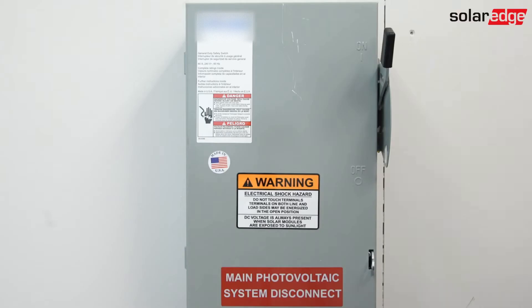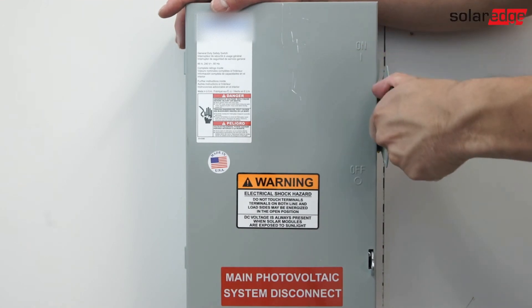Next, turn off the DC safety switch, and finally ensure AC power is off.